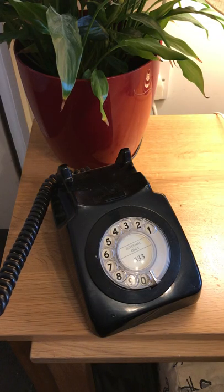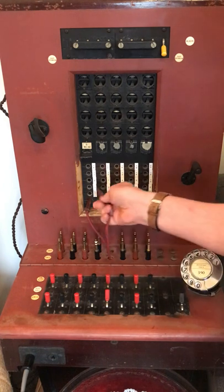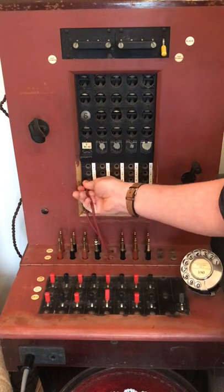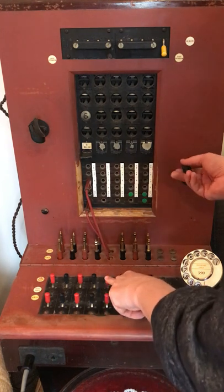Hello, 390. Which extension please? We can then use the calling cord to connect to the required extension. We then operate the ring key and wind the magneto handle to ring the phone.